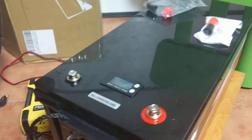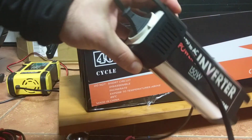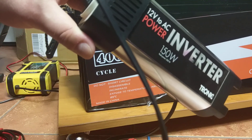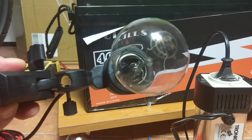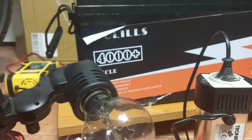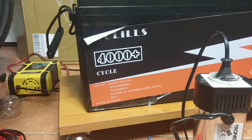Now I will show you what happens when you try to test the load. This is a pretty simple Chinese 12 to 220 volt inverter, 150 watts of power, nothing fancy. We will try to light up this 100-watt bulb — a standard old-school bulb.